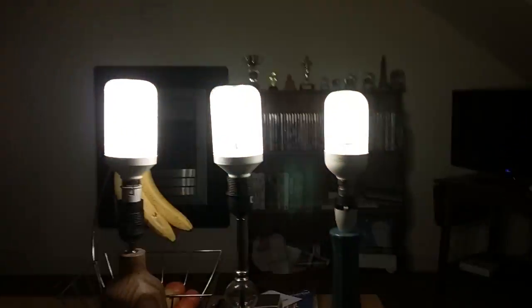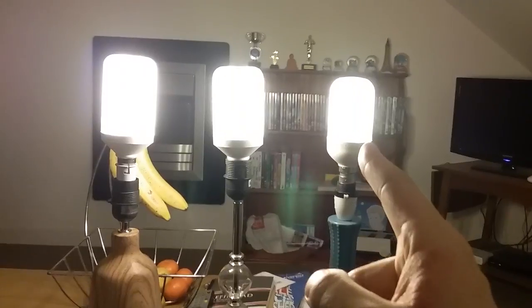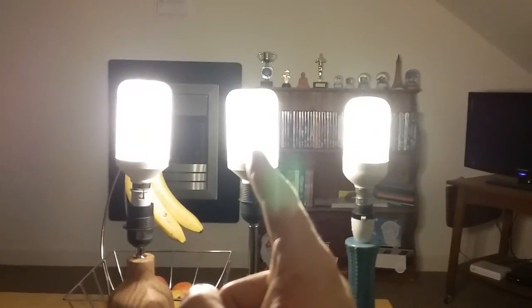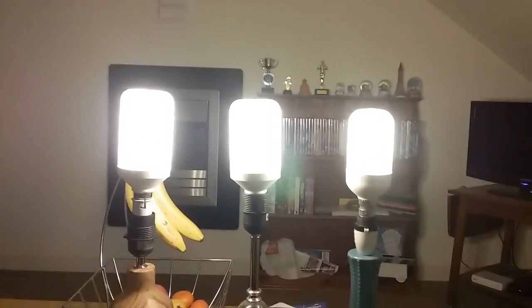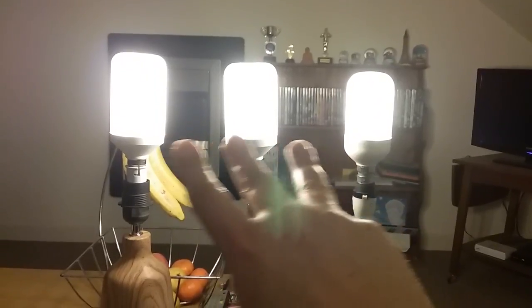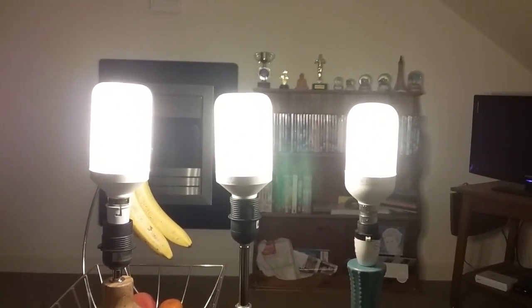I always put the smallest one on the right hand side, the biggest one on the left hand side, and the medium one in the middle — like three sisters, the sister bulbs, because they're all in the white base.